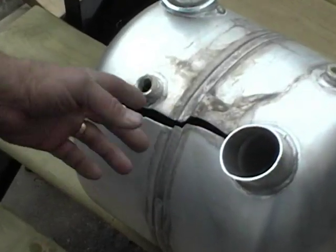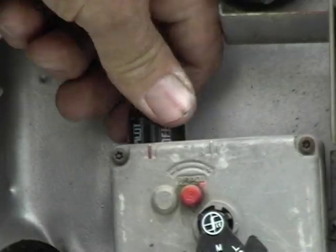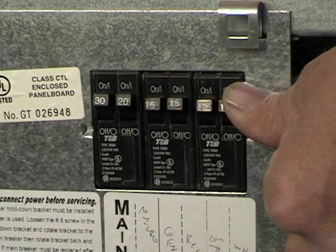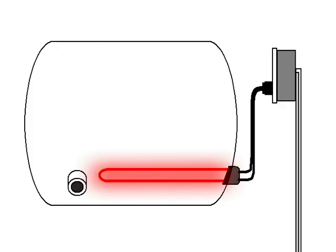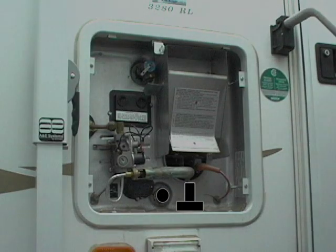To drain the water heater, you must make sure that it's turned off. If you have a manual light system, turn it off. Also, if you have an electric heater type, find the breaker and shut it off. If you don't, it will burn out the element. You'll need a socket wrench to remove the drain plug. Remove the plug and set it inside the compartment so you know where it is next year.